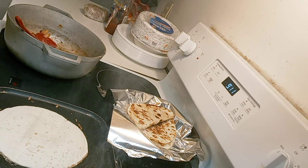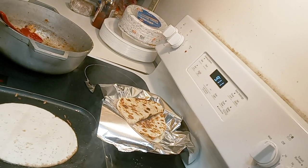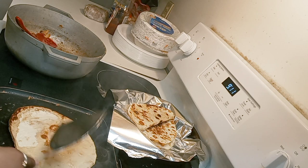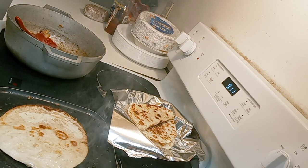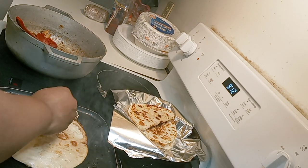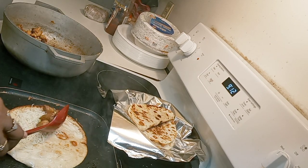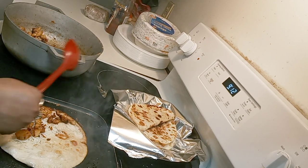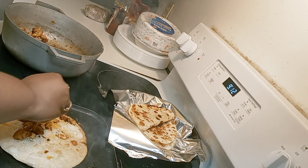If your pan gets too hot, turn the heat down so you don't burn your tortilla. I like to brown it, poke it, and then flip it so it's cooked on both sides. If it gets too dark, you can take the pan over to the sink, rinse it off to cool it down, and then reapply it to the stove — the golden brown color will come back like the first couple I did.